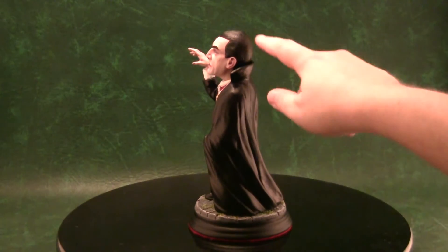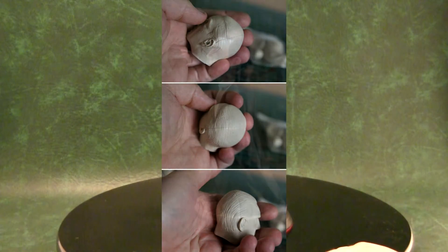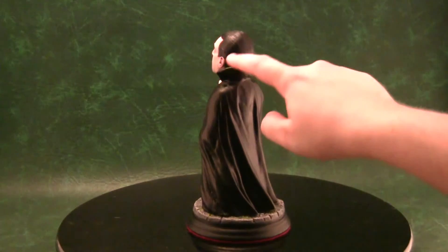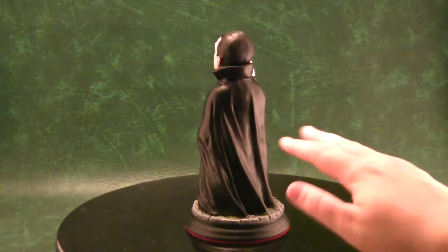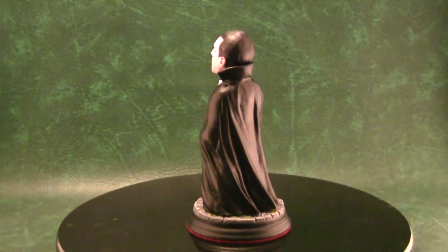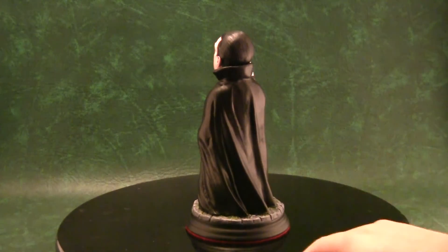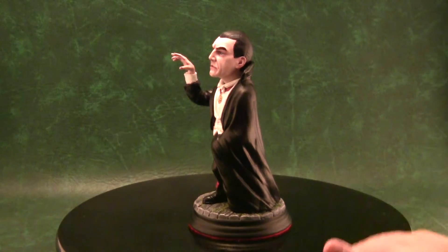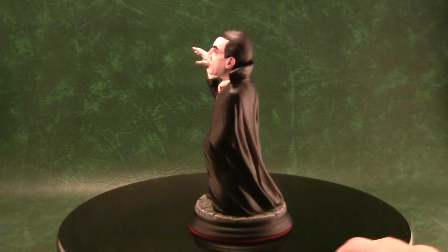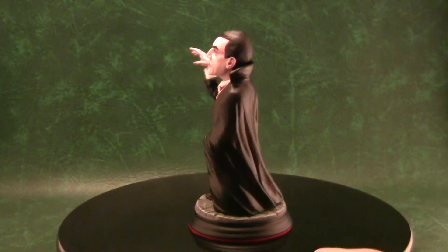I used Aves epoxy to smooth over the seam lines. There was also a pretty bad seam line on Dracula's hairline because it was cast in a two-part mold. The problem is you have to grind the hair down, but the hair has intricate sculpting, so I had to grind it to its bare minimum and then use a triangle-shaped file to carve new hair grooves. In normal light you can't see the seam, only under a high-intensity light.